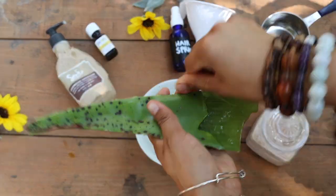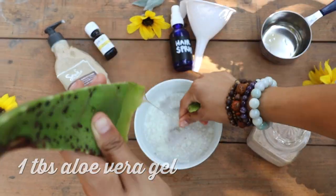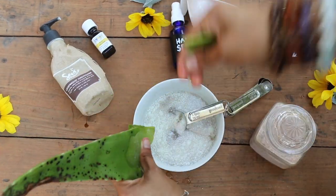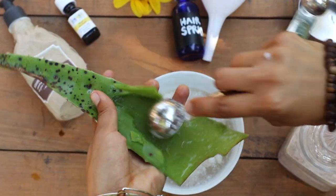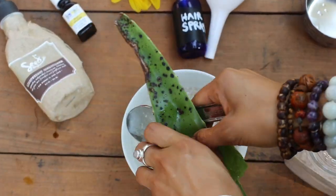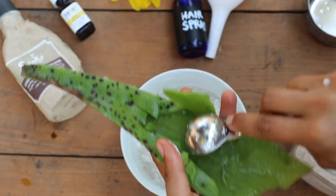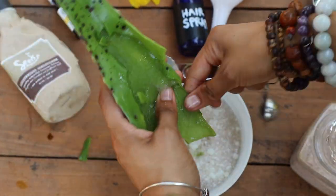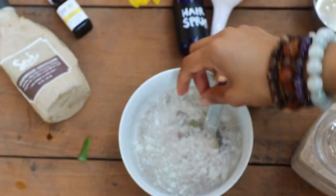Step four is to add in approximately one tablespoon of your aloe vera gel. I fortunately had some aloe vera growing on the farm, so I simply went into the garden, plucked one of its leaves and threw some of that in there. The aloe vera acts as a hair gel, but of course it is super natural — way better than the synthetic hair gels out there.